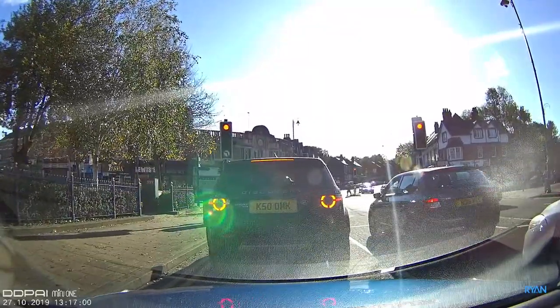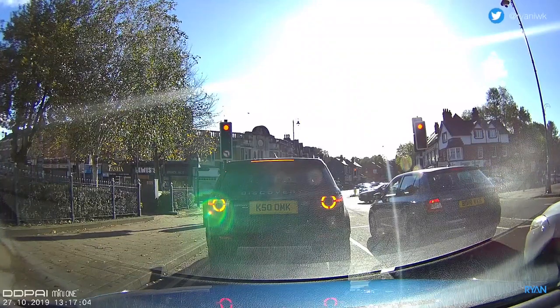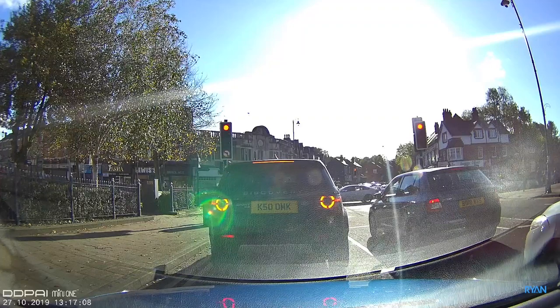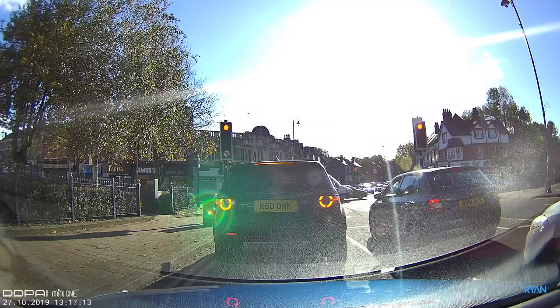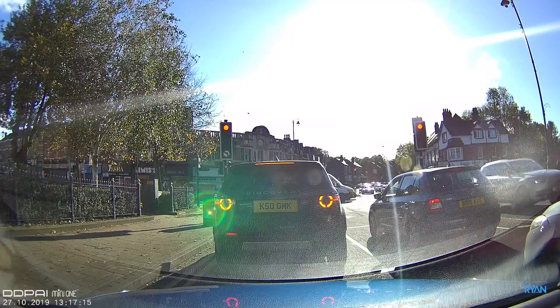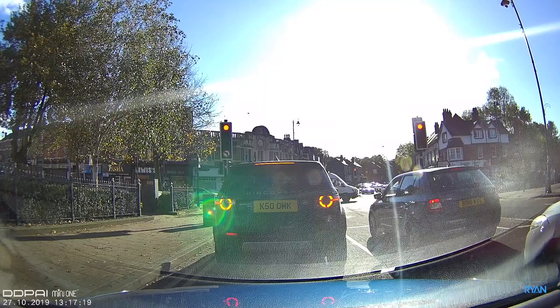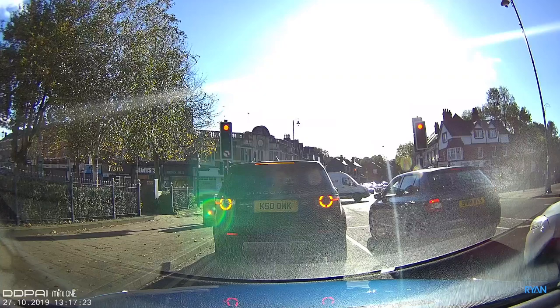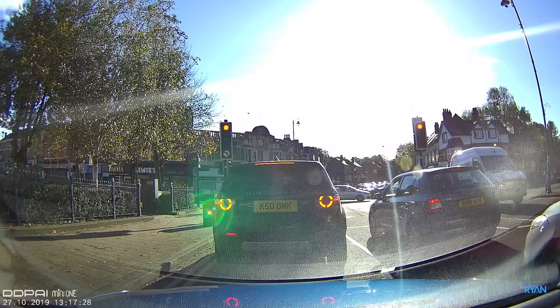I think it's doing a good job regarding image sharpness. DDPI tends to slightly over-sharpen the image — some people complain about that, I don't mind. The Mini One follows that same trend from DDPI — slightly over-sharpened — but it does mean you can see more detail, though trees can sometimes look a bit noisier.